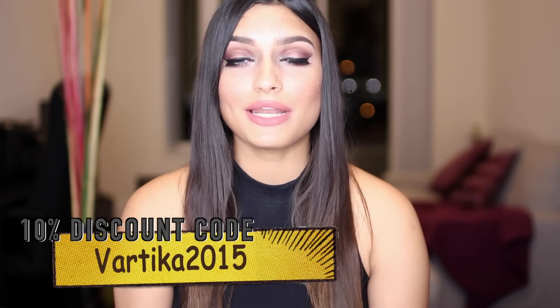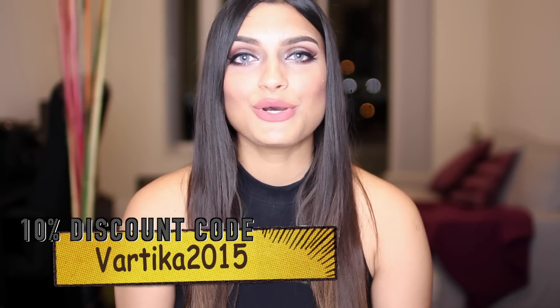To get your 10% discount on paranalentas.com, use the code VARTHIKA2015.